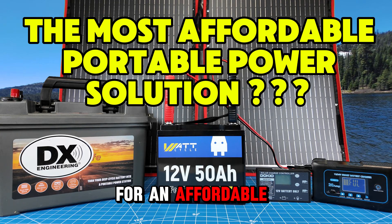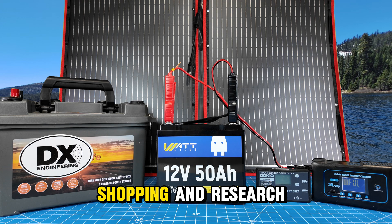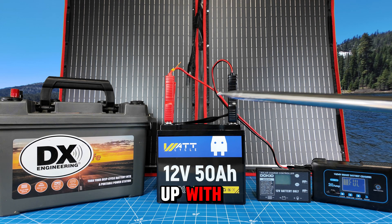I was looking for an affordable power solution for camping radio, just being off-grid in case of emergency. So I did a lot of shopping and research, and this is what I came up with.